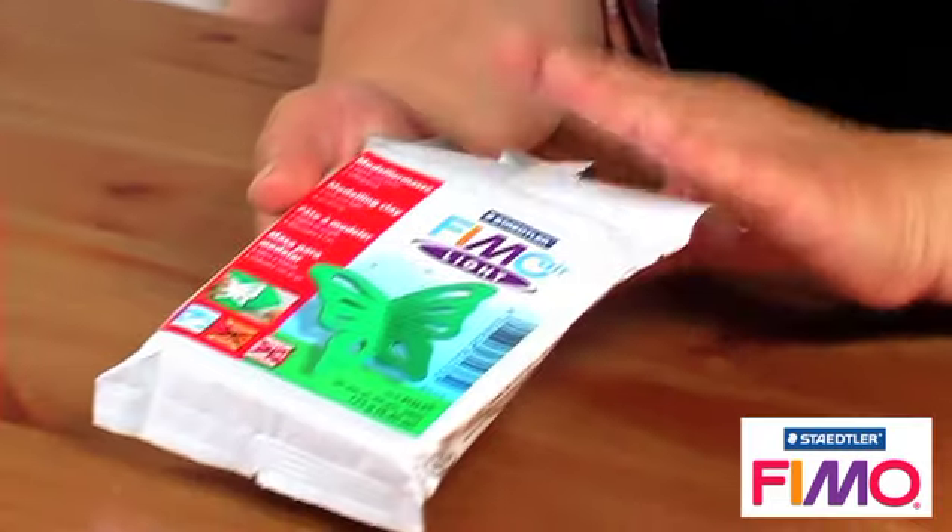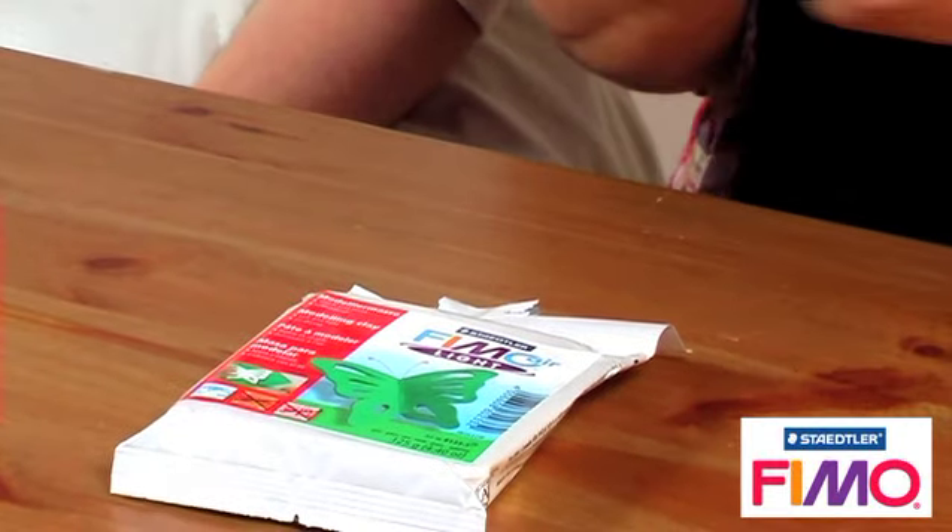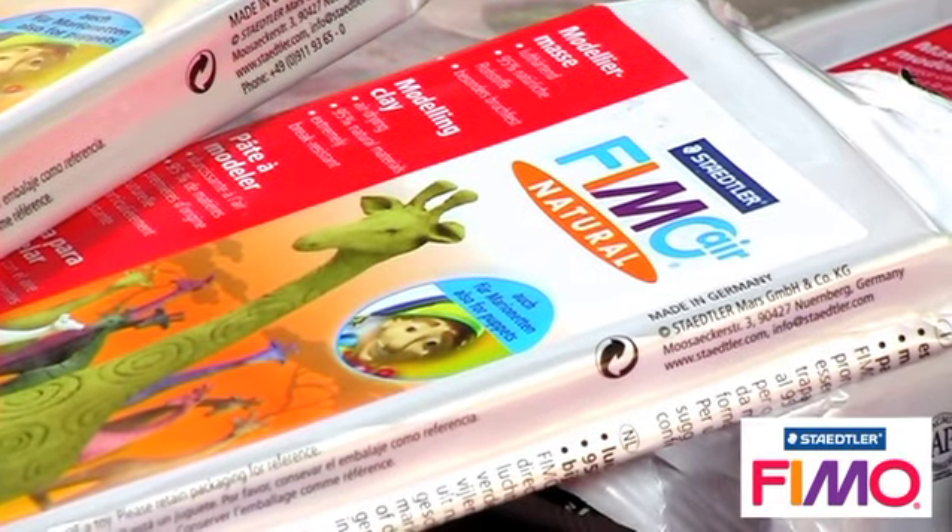The other thing about the FIMO Air clay is the light version - there's also a basic version, which is like a potter's clay, so it's very smooth, the same sort of consistency, but it's not light, it's like a proper porcelain ceramic clay. And there's also the FIMO Natural, which is almost like a chunky wood pulpy clay, but you can get some really great effects with it.